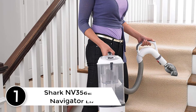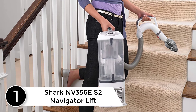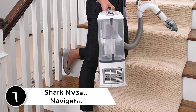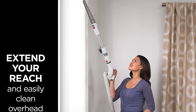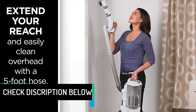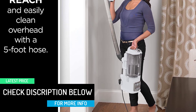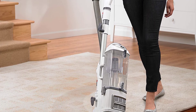At number 1: Shark NV356ES2 Navigator Lift, a lightweight 2-in-1 lift-away upright vacuum with a detachable pod for portable cleaning power. With the push of a button, lift away the pod and easily clean in hard-to-reach areas. This vacuum is also equipped with swivel steering for excellent control when maneuvering around furniture, and has a completely sealed system with a HEPA filter to trap dust and allergens.